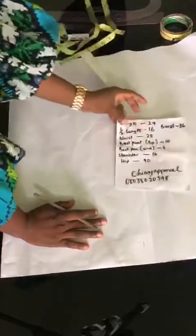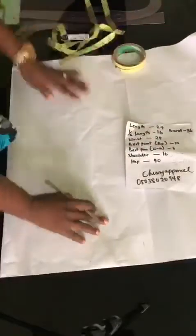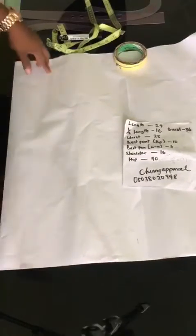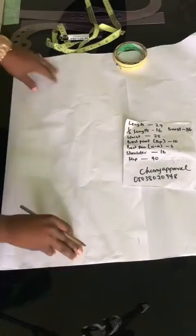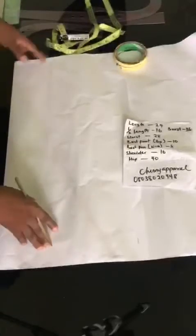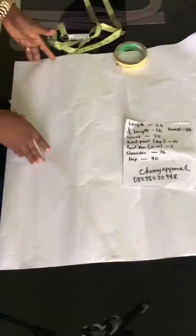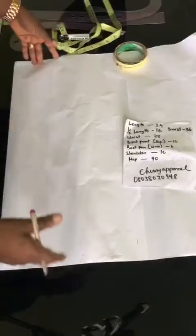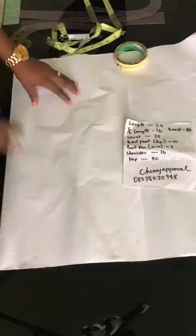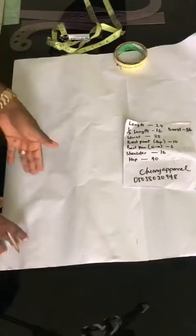Make sure you always have your measurements close by. Let them be in front of you while you are working. Now, I talked about your basic block in my video on taking body measurements. We have two types of basic block: your half block and your full block. Your half block is from your shoulder to your half length, and your full block is from your shoulder to your full length of your blouse.